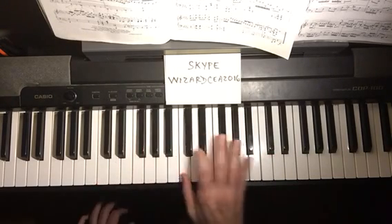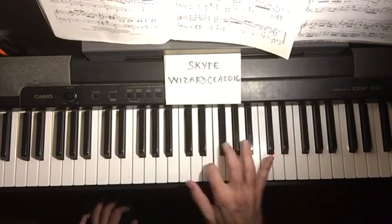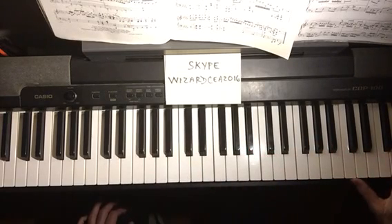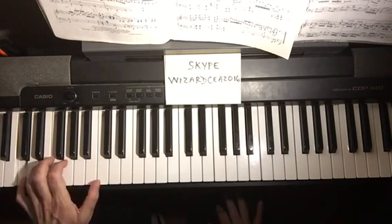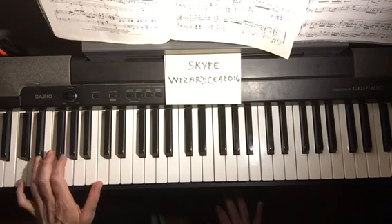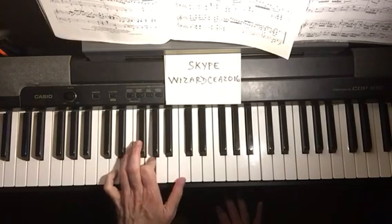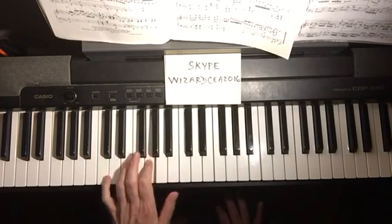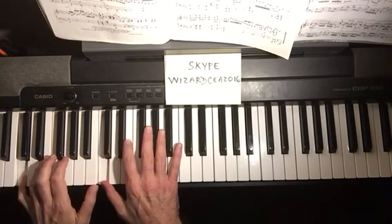If we get more advanced, we'll do four octaves, keep crossing over, up to the high C. Now for the left hand, just two octaves: five, four, two, thumb, four, two, one, and back down. Now both hands slowly.